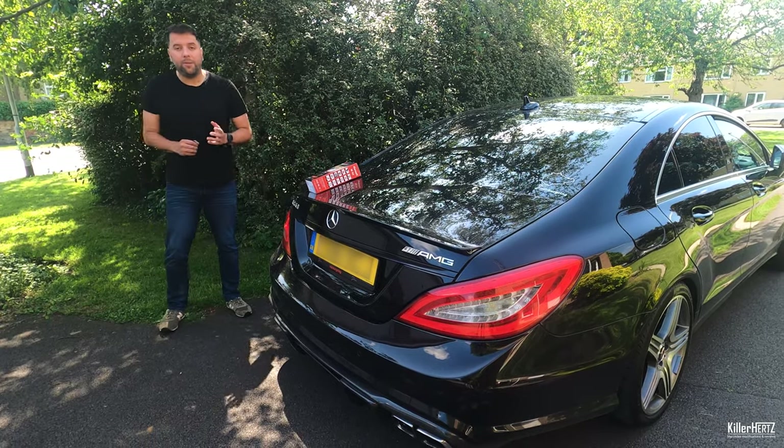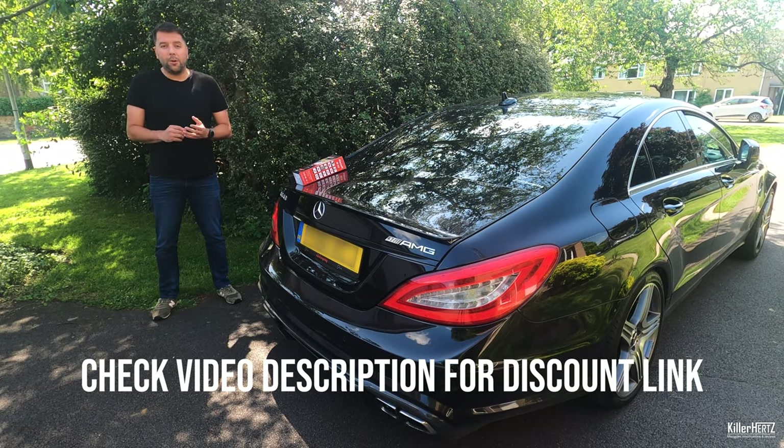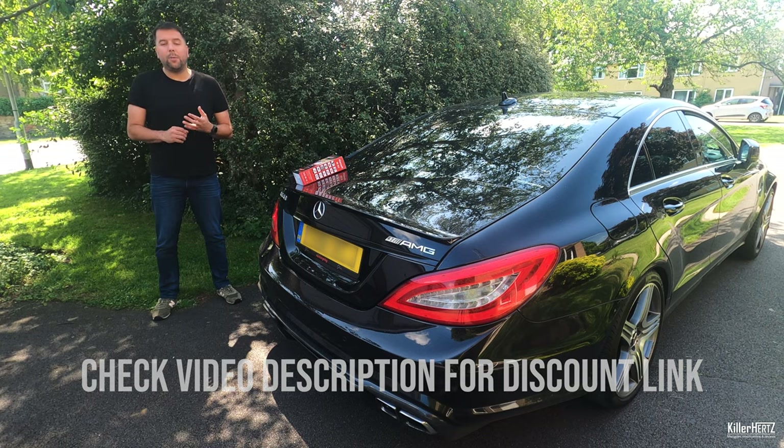Looking on the forums, this seems to be the most popular DIY diagnostic tool out there for Mercedes. I'm going to go through, do an unboxing, check all the different features and options it has, as well as give my final thoughts.